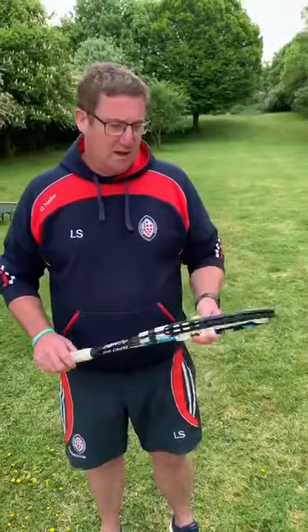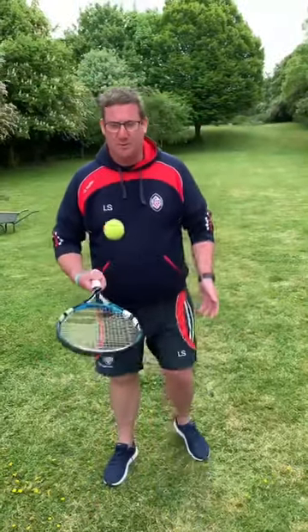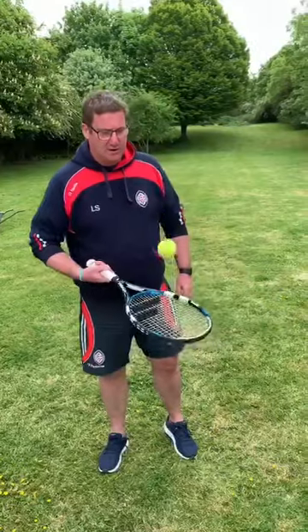Hi guys, Mr. Stigent here and I'm just going to do a quick tennis drill with you today. I thought we'd just sort of warm up first, so just going to practice keeping the ball up on the racket. Just keep watching the ball, make sure it hits the centre of the racket the whole time and just keep control of it.